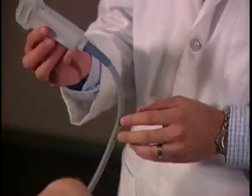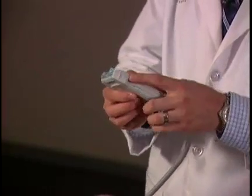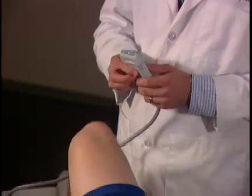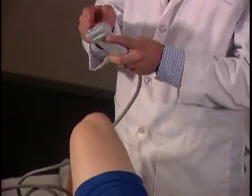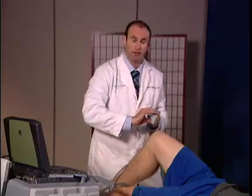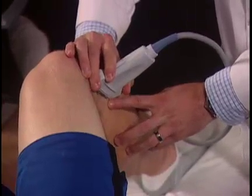The next structure to image lies just above the lateral meniscus, which is the lateral collateral ligament. Maintain the transducer in the superior position with the notch facing towards the patient's head. An important landmark is the fibular head. I like to keep the fibular head in the center of the transducer beneath it, which will allow me to visualize the distal attachment of the lateral collateral ligament.